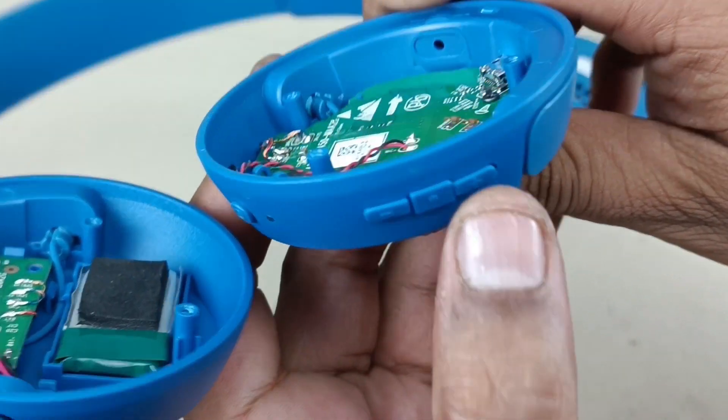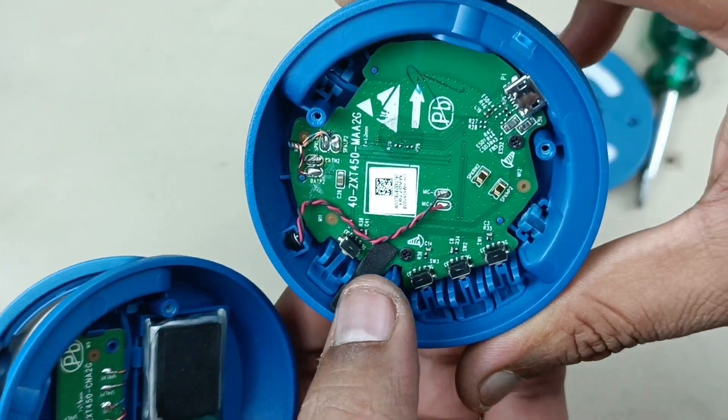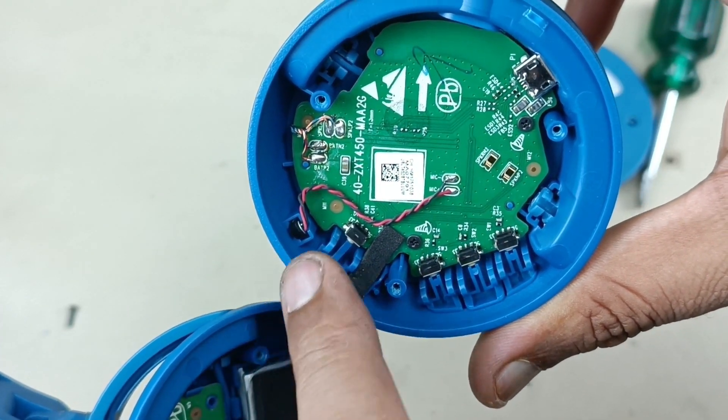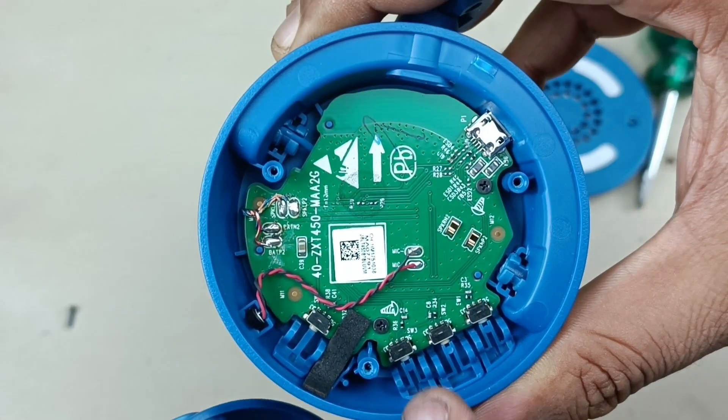There is volume minus and volume plus. There are three micro switches, and this is the power on button. Here is one more micro switch. This red color wire is going here — there is a mic to take calls. This is the motherboard.